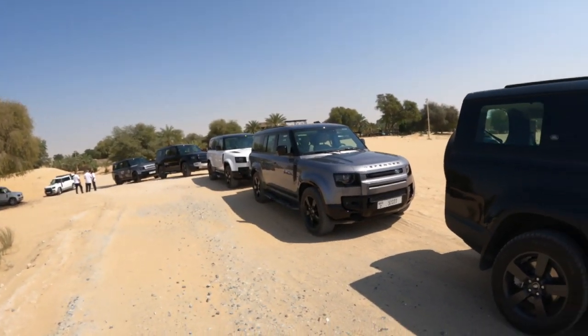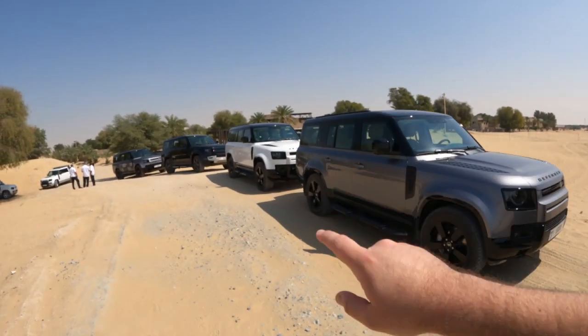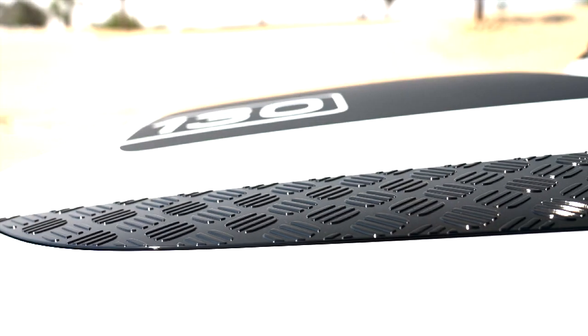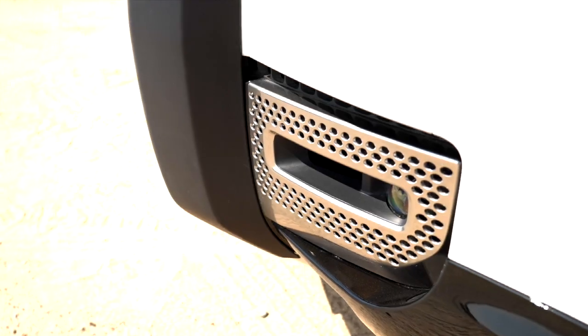I've chosen the white one right over here because it's just a rather warm day today. We're going to go out into the desert — first try them on the tarmac, then deflate the tires and try the different terrain responses that these wonderful vehicles have, and see how they hold up right out in the desert.